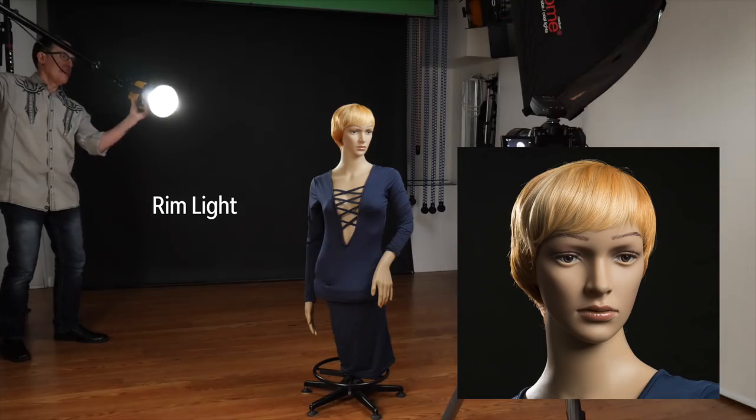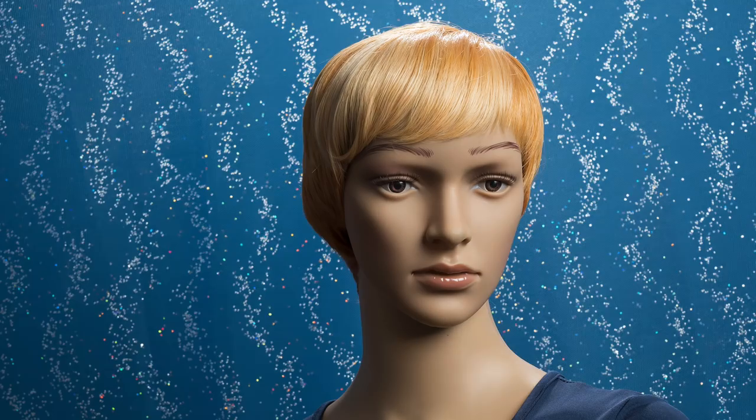New photographers are taught that especially with a dark background you should separate your subject from the background visually with a rim light or hair light so that you don't wind up with a floating head. This is a great technique but it is just one more tool to jazz up your backgrounds. Another simple trick is to actually place an object or some kind of material between your subject and the background to create the feeling of depth, though you need to be careful that you aren't making your shot too busy and stealing attention from your subject.